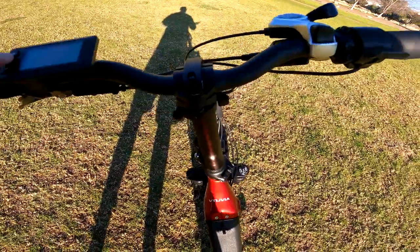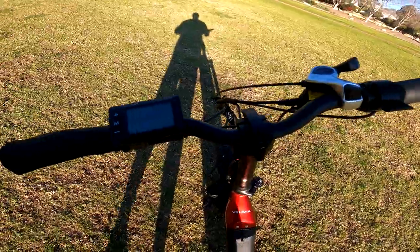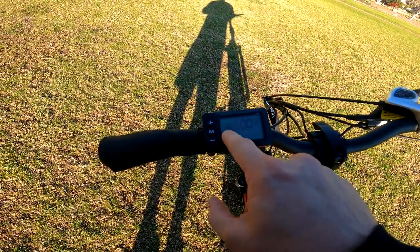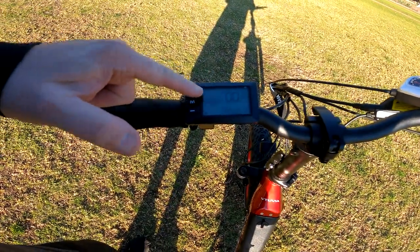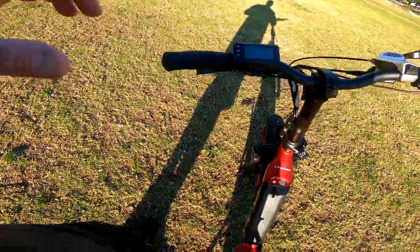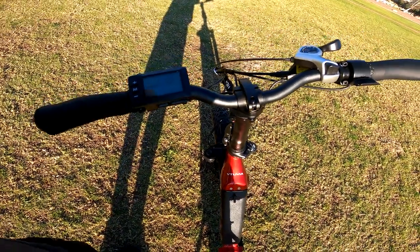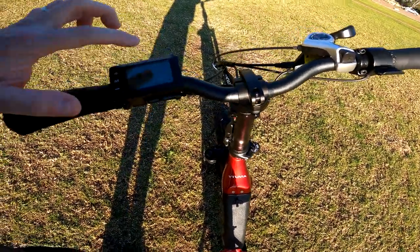Let's take a look at the display. You push the middle button for a few seconds and it comes on. You've got your speed, your odometer, your battery percentage remaining. It doesn't show the actual wattage output of the motor, but it shows via number of bars just how much power you're putting out — one bar if you're barely using it, all bars if you're going up a hill on throttle only.